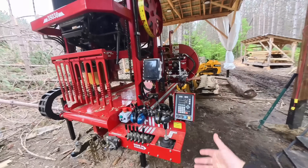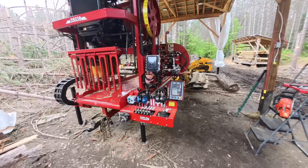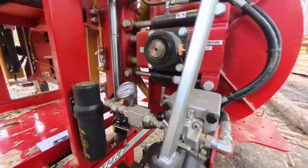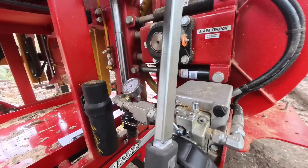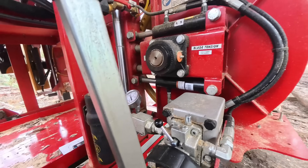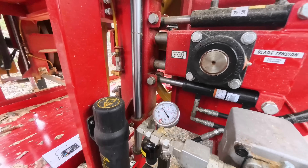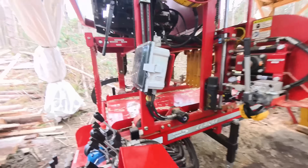You'll see why I like that and how it can work not only on my sawmill but any sawmill for that matter. Here we go — let's tension this blade first and foremost. We're going up to 800 psi, it doesn't take much. Then we'll lock it in at 800 psi and fire things up.